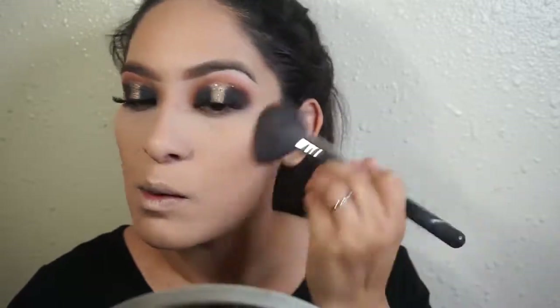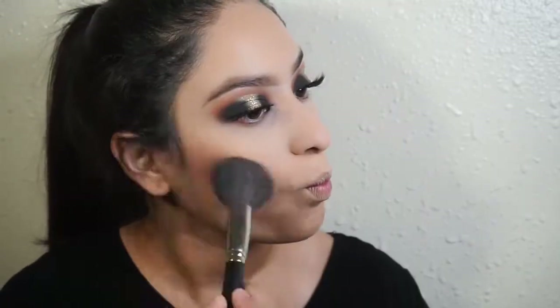I'm going to go into my NYX contouring — I haven't used this in a while. A little one, and I like to contour the sides of my nose.